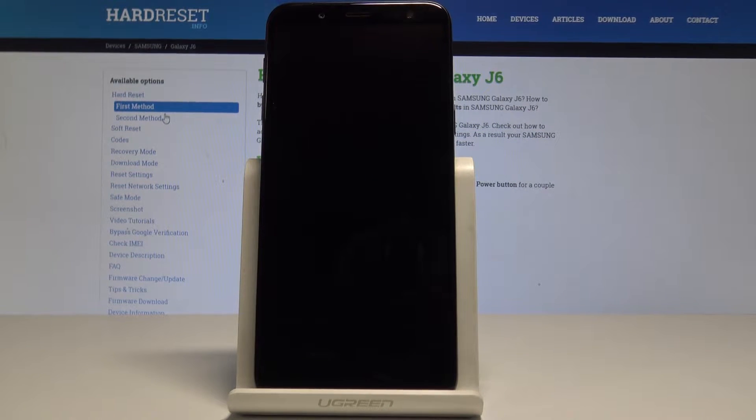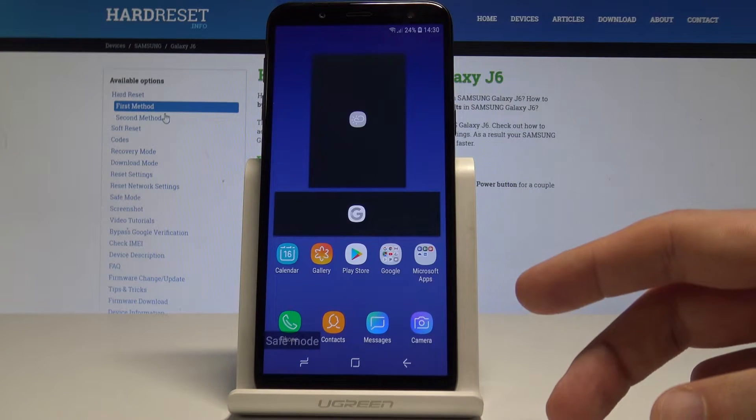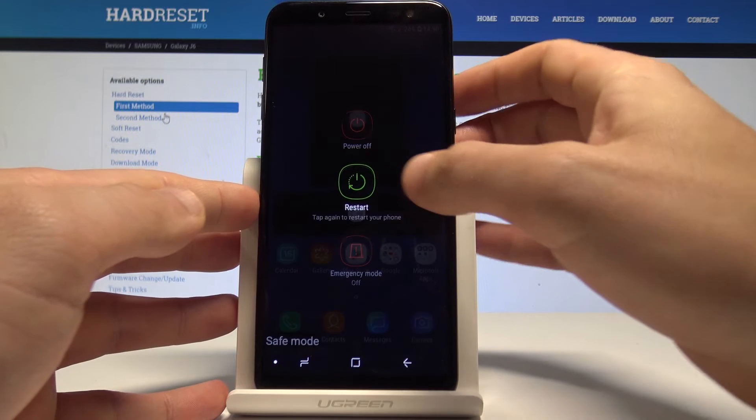The device boots into safe mode. As you can see, 'Safe mode' is shown on the screen. Now you can use safe mode on your device to check how it works without any third-party apps installed.